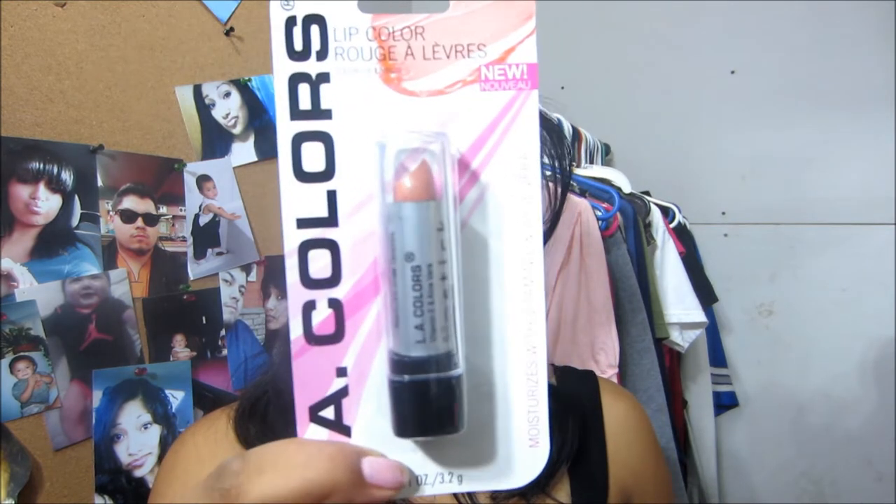Last one I have of lipsticks is Satin — it is new as well on the lip color from LA Colors. I just love these colors; I'm really excited to give you guys one of these. This one's Satin, and this is the color. It looks like it's going to be a peachy tone. I wouldn't just wear this one by itself — but the more I keep looking at it, the more I like it. Very, very pretty. I like it a lot.